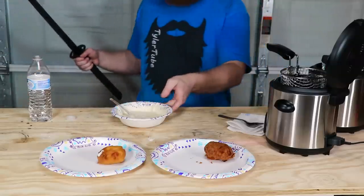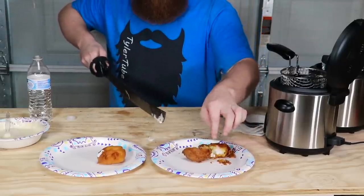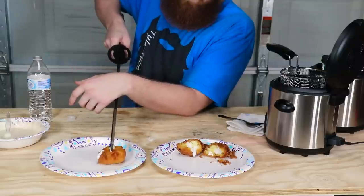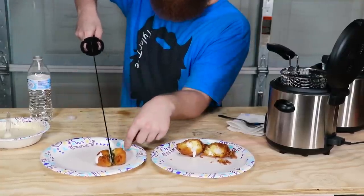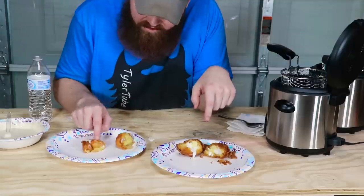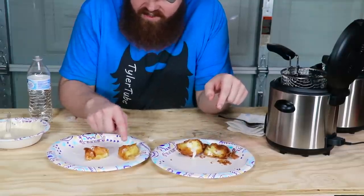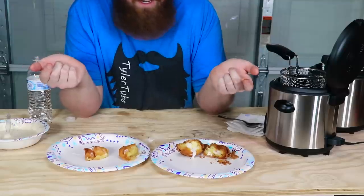Let's cut them open. The engine oil Twinkie — oh, that actually looks good. It's nice and crunchy with the cream filling running out of it. If that wasn't in engine oil and didn't smell so bad, that would actually probably taste pretty good. The peanut oil one — not nearly as much crunch, and the cream's not even really running out. It's almost soft and soggy, doesn't even feel like it's fried. As weird as it is, the engine oil does make a pretty good fry oil, other than the fact that it stinks and it's not edible.